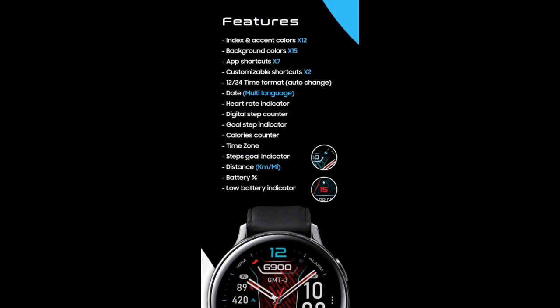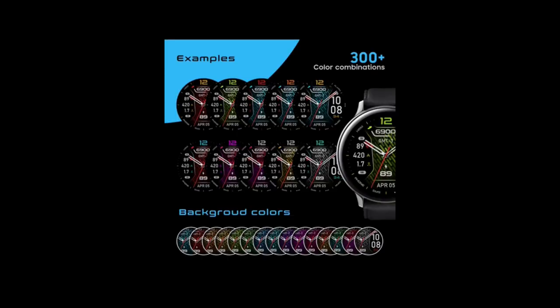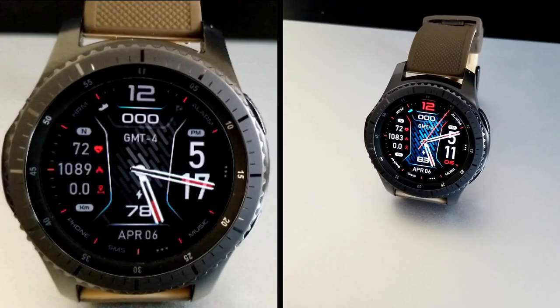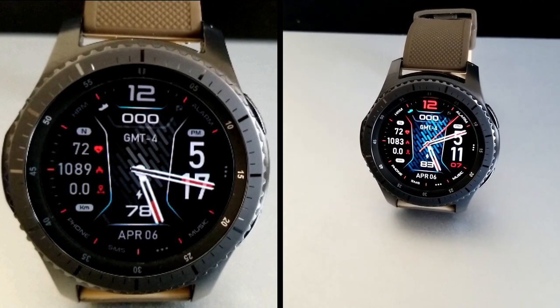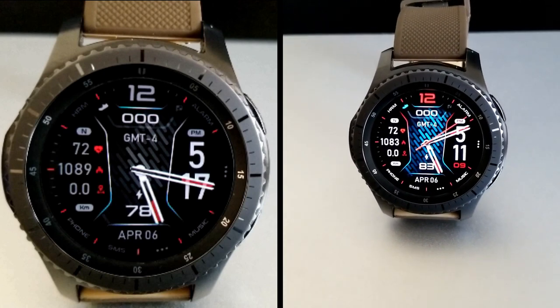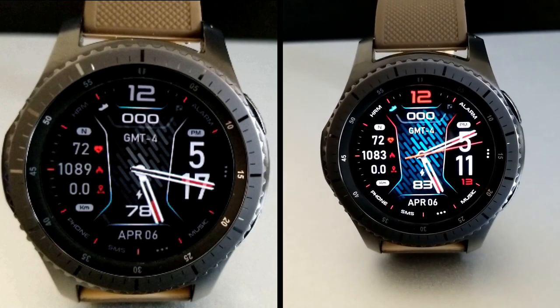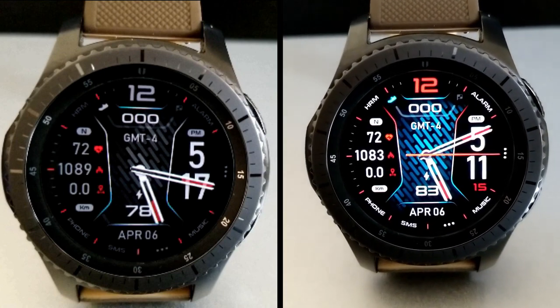That's a recap for this design from High Watch Faces that you're going to be able to download for free by using our handy code generator tool. Make sure you click on that link down below because you'll instantly be able to grab a code for this one, which you can then use in the Galaxy App Store to download it for free. If you need help on how to apply codes inside the Galaxy Store, I've also left a link to that video down below as well. Thanks for watching the review and I'll catch you guys in the next episode.